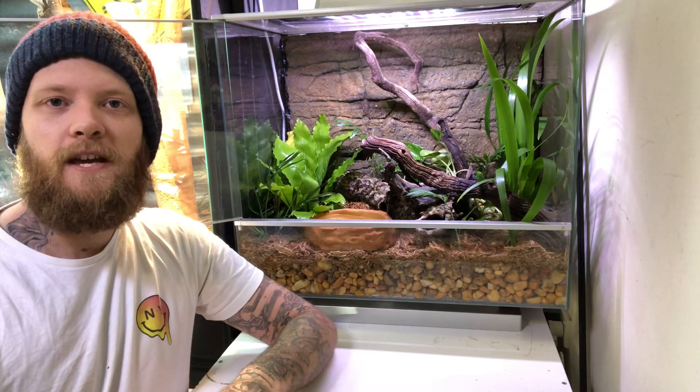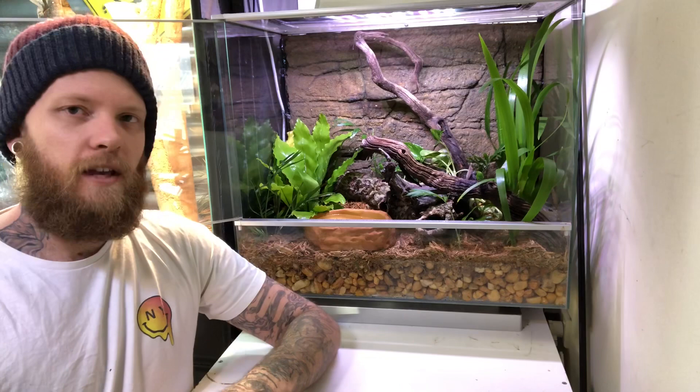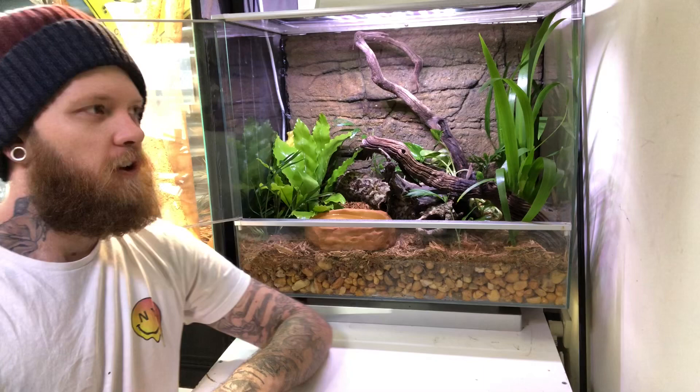So I had the red-eye tree frogs in there and they're now in a new enclosure as well, which I think I've got up on Facebook. If not, I'll hopefully make another post or a video about that soon. They're in there with the Blue Mountains and the Perons so it's kind of a bit of a community tank. But for now we're going to put these four green stream frogs into this tank.